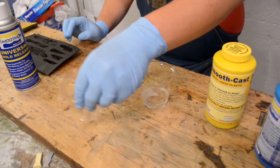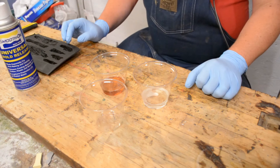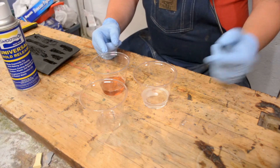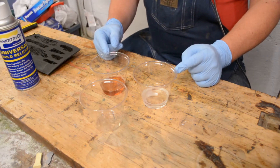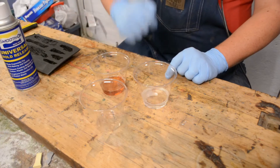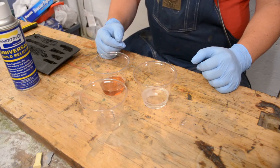When mixing resins, I like to use the 3-cup method, meaning I have two equal portions by volume of the resin, because it's a two-part resin. Then we pour them both into a separate container to try to keep, as best we can, the same ratio of products.